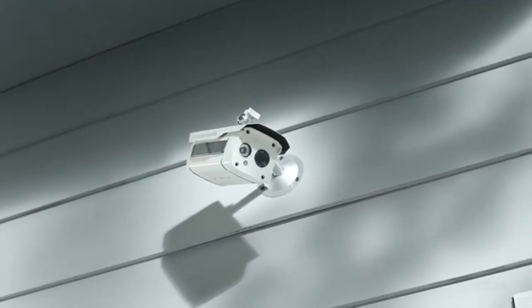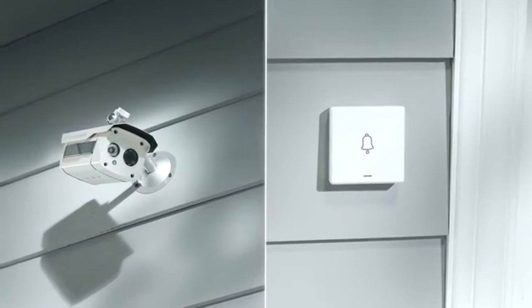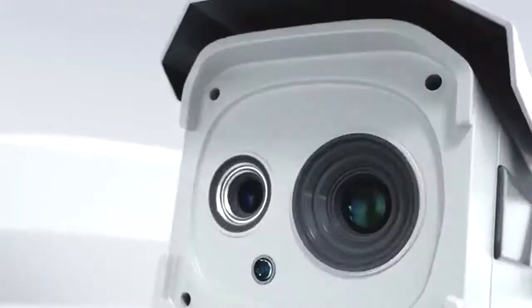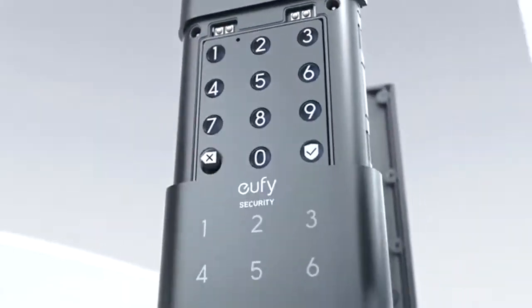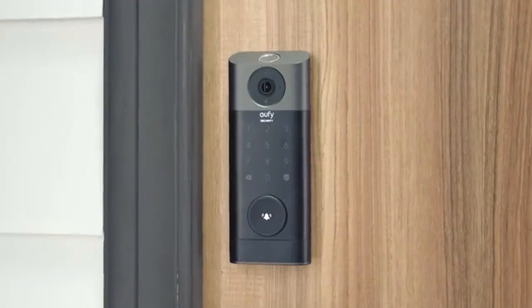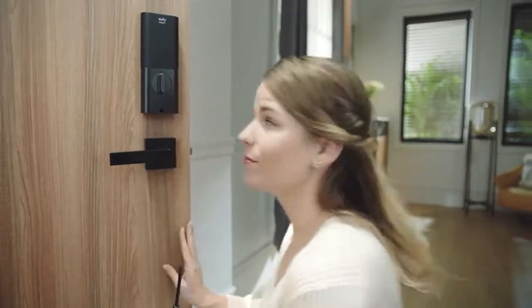An ordinary camera, an ordinary doorbell, and an even more ordinary door lock — boring. This is 2022, it's time for three-in-one integration with the eufy Security Video Smart Lock. It's simple to install — easy, I knew you could do it.